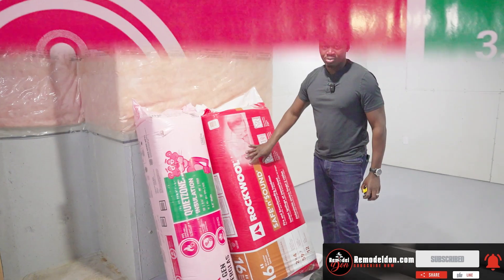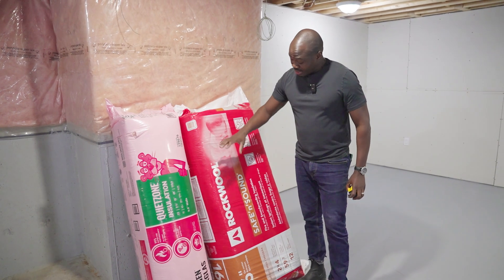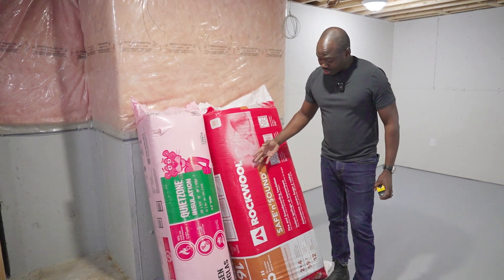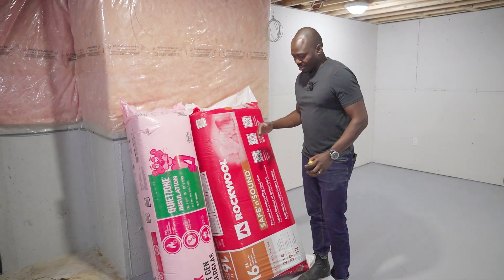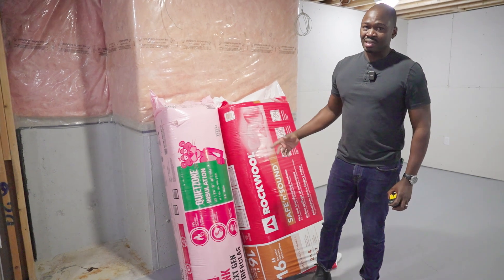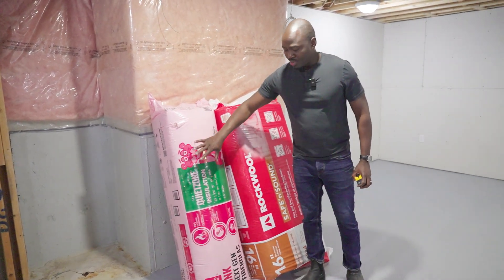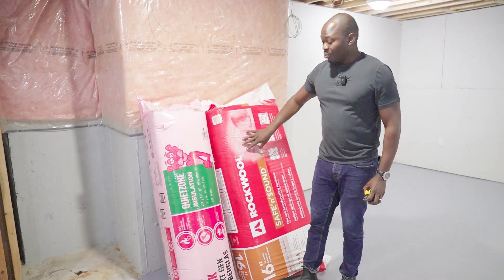The rock wool product is easy to cut with a knife and easy to install. When it comes to both sound and fire, I would always go with rock wool. If you want something a little bit cheaper, you can go with the fiberglass product — it is great for sound.